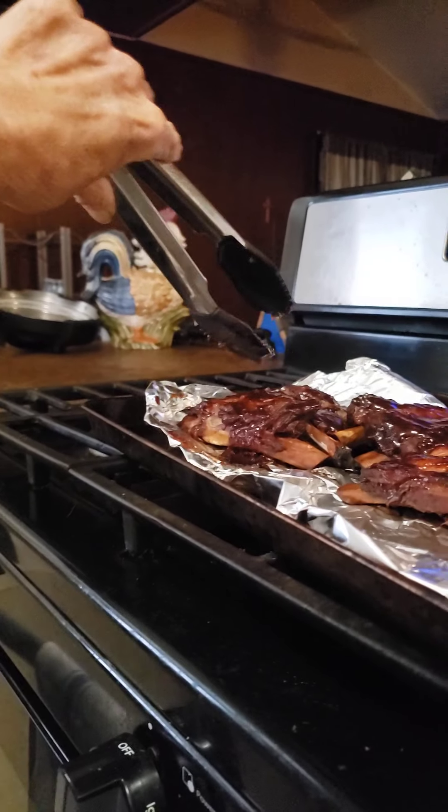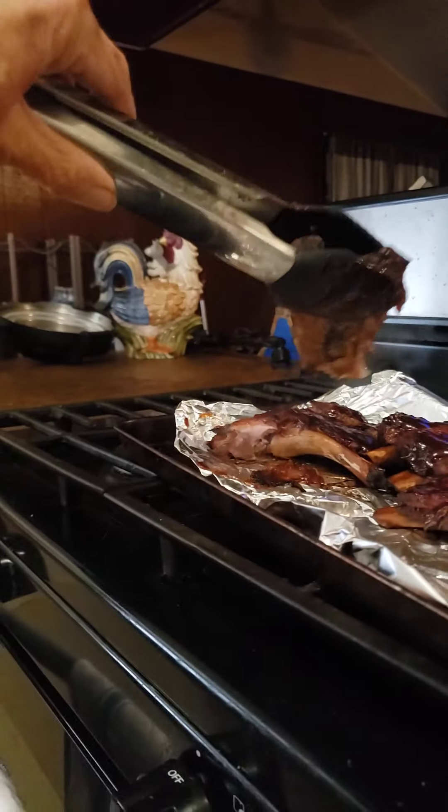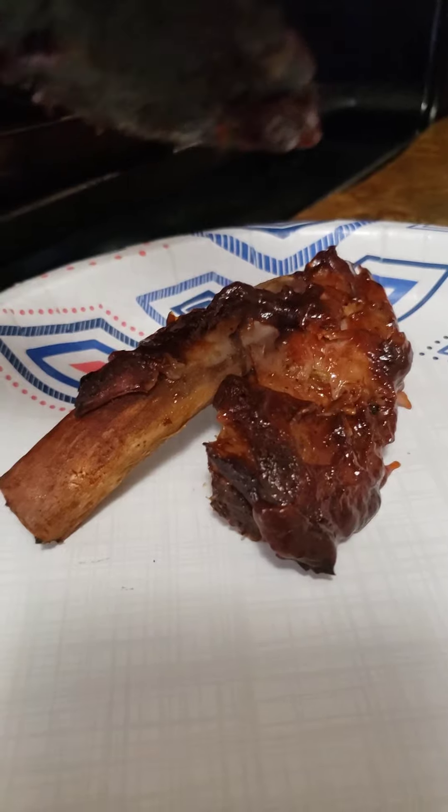Oh, the barbecue sauce stuck — oh, there we are. Oh my god, did y'all see that steam coming off of it? I don't know if you can see it, but it came right off the bone — I mean, right off the bone.